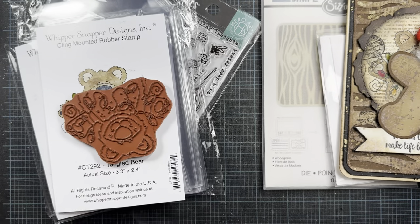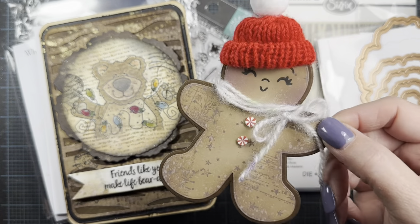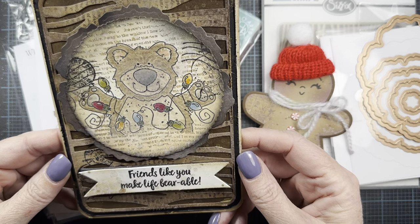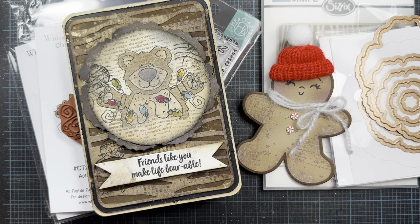Thanks so much for watching. Hope you love my little projects. I think she turned out super cute and this is going in the mail to a friend of mine. Friends like you make life bearable — thanks for watching. Hope you guys have a great night and I'll talk to you again very soon. Bye.